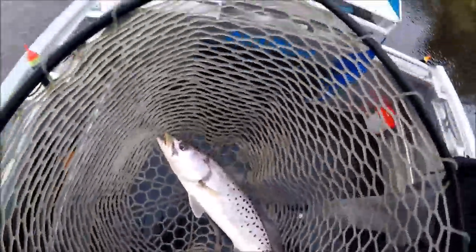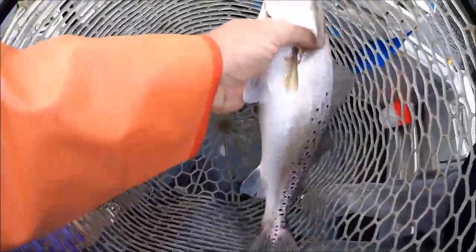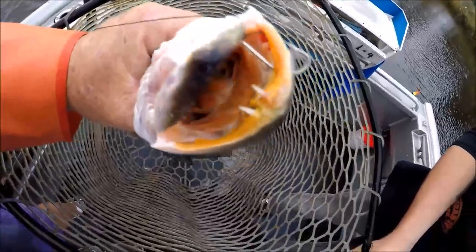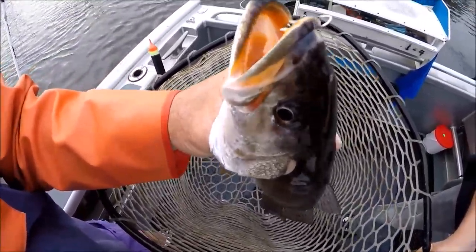Alright, I get to get into the game. I got me a nice fatty — he's a good one. Look at that hook set. It's around the jaw, but see how it's all wallered out? That's the reason why you keep constant rod tip pressure on him.